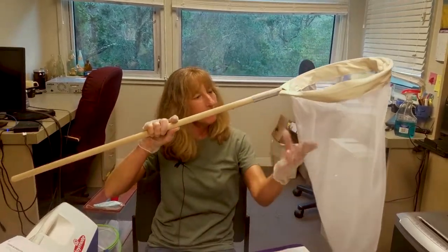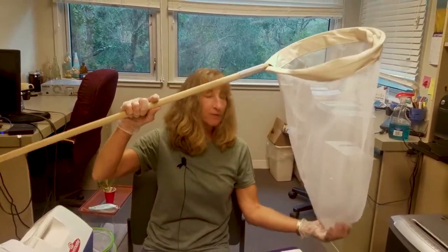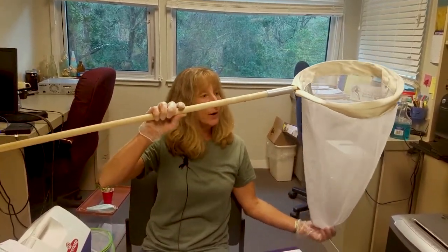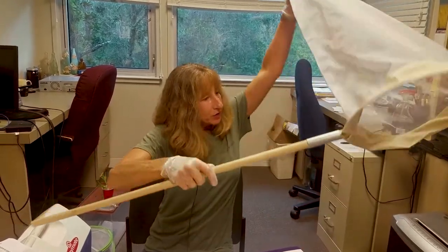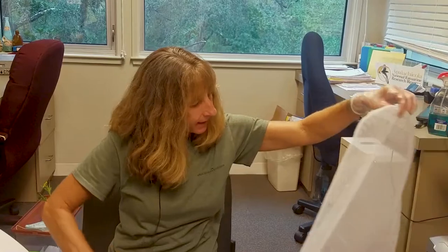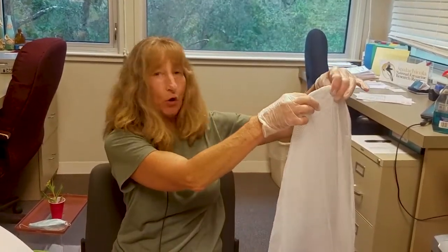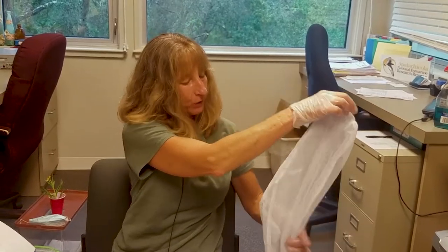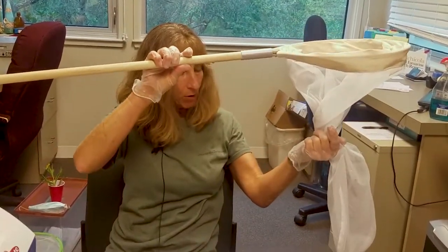It's a real fine mesh with really tiny holes. It's a real soft net and it's funnel shaped. So when you see one of the butterflies on a plant, you'll just kind of come down like this and the animal almost always wants to fly up, so it flies up into this cone part of the net. Then it's real easy to just grab it around here and you'd have your monarch down on the bottom.